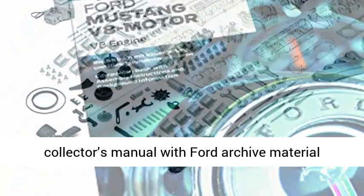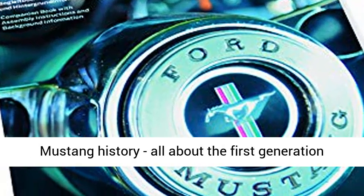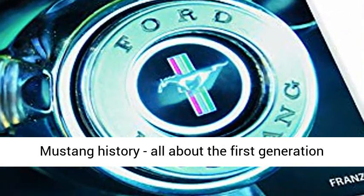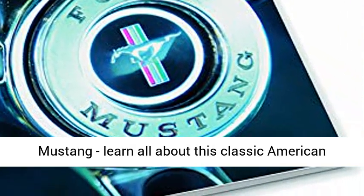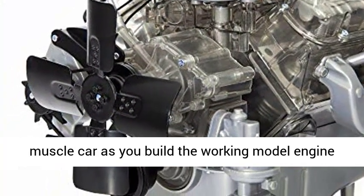Complete with an exclusive collector's manual featuring Ford archive material and model history, detailed instructions, and Ford Mustang history — all about the first generation Mustang. Learn all about this classic American muscle car as you build the working model engine kit.